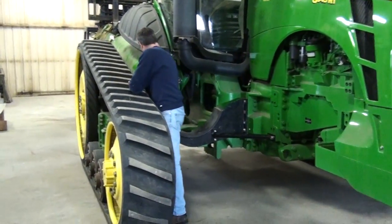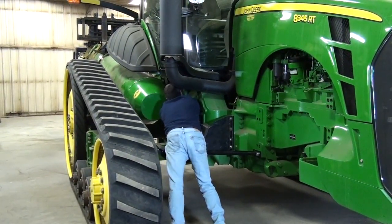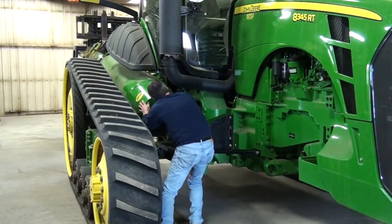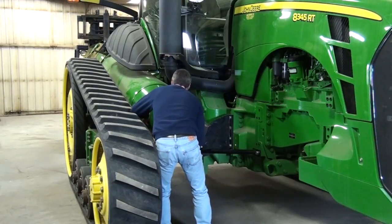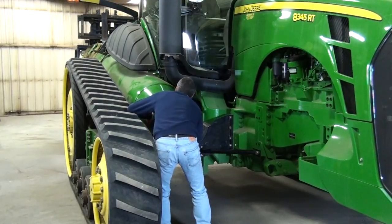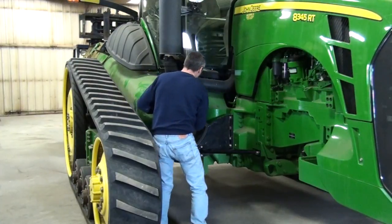Come ahead. Hold it. Back up right there. Come ahead. Keep coming. Now you can shift it back. Turn it back into your forklift. Hold it. Straight in.